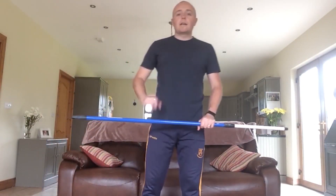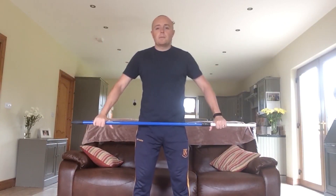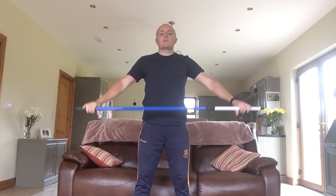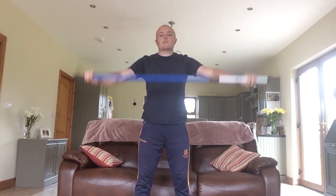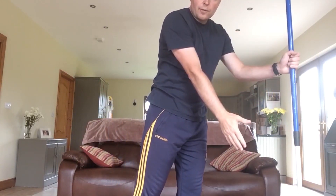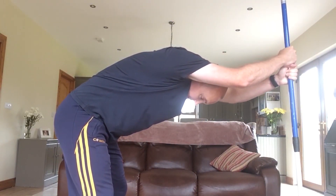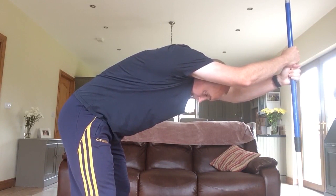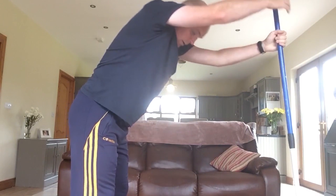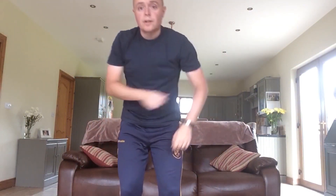You can pause this video at any time if you need to get anything. First thing you need is a broomstick or a bit of pipe — whatever you have — and we're going to do a posture exercise for our shoulders, chest and back. That would be the first one. For the second one, we'll keep using the stick — we'll plant it into a chair or the sofa, stand back, press down into the stick as hard as you can, and then walk your hands up. Pressing down and walking your hands up — that's also a very good posture exercise.